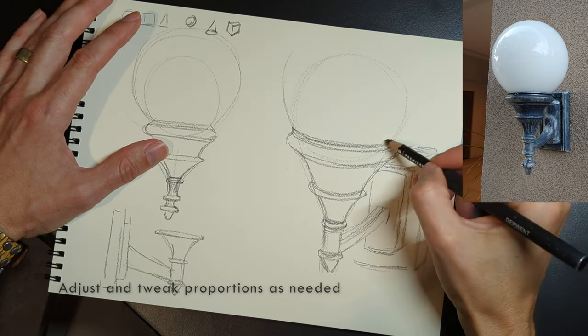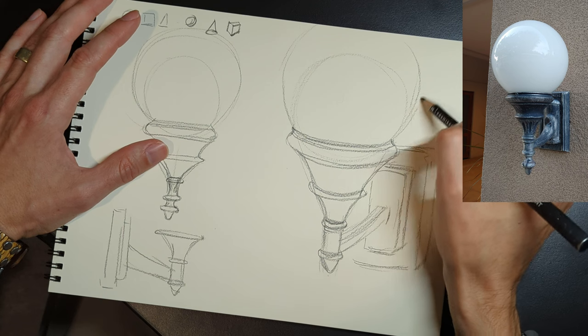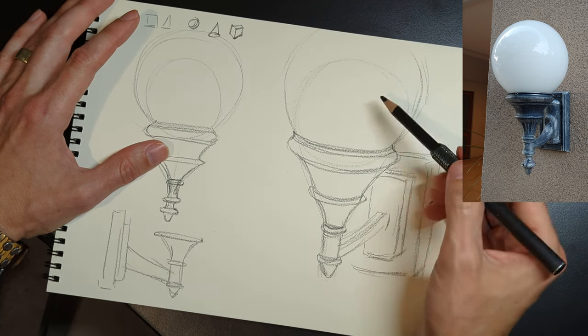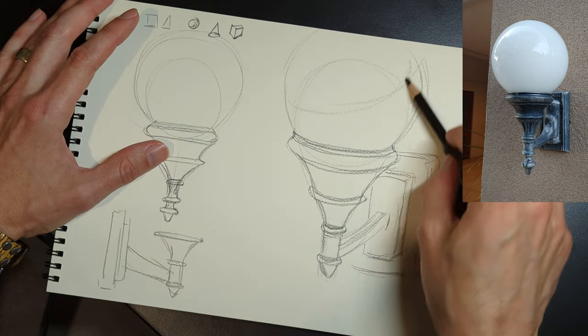Here I need to go back and change that proportion. That globe is going to run off the page, which is kind of a mistake. But this is only an 8x10 piece of paper — it's pretty small. I'm trying to draw big enough to show you.